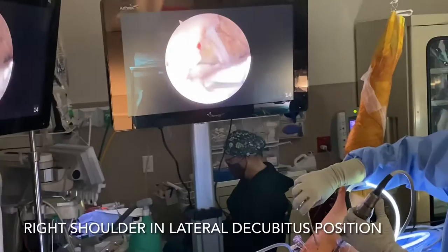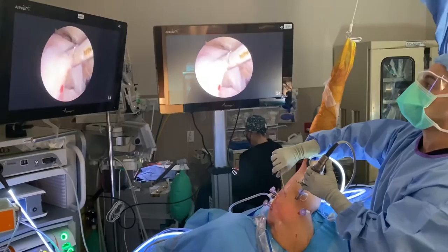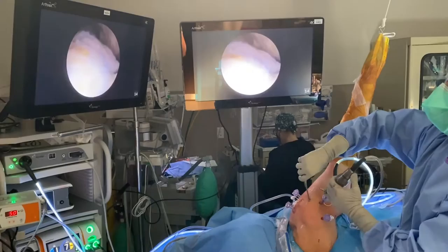We're here with an older patient that had a shoulder dislocation. What happens is you can get rotator cuff tears with dislocations in elderly populations. If you look here, we have a big hole right here where this rotator cuff is — it's torn right here. The goal of this operation is to take this tissue and repair it back down, so we're going to start to do that.